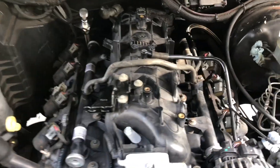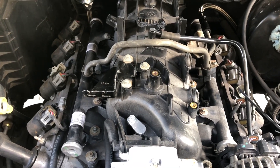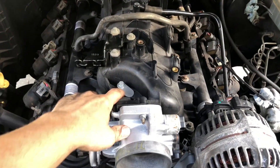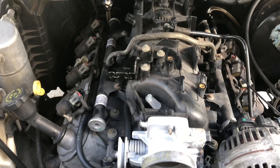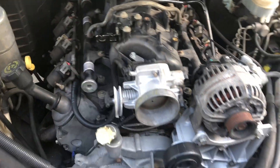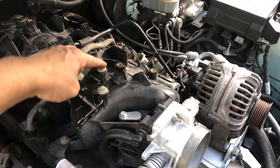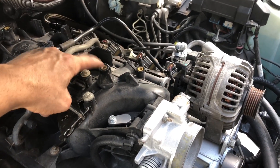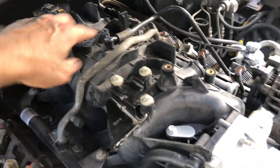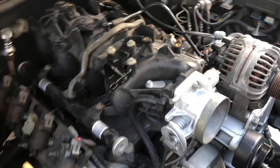I think everything would have just plugged right back in with the exception of the EGR, which you could have set up, but with the clearance of the hood I went ahead and eliminated that system. Another thing that this didn't have was the throttle cable stop — the two little threaded pieces weren't there, so I had to cut them off from here and hammer them into this so that I have somewhere to attach my throttle cable.